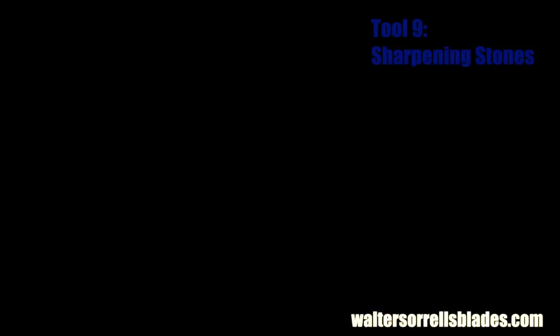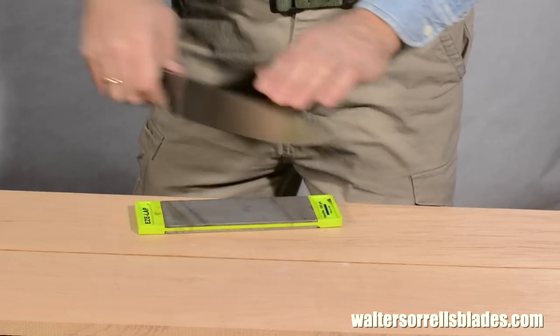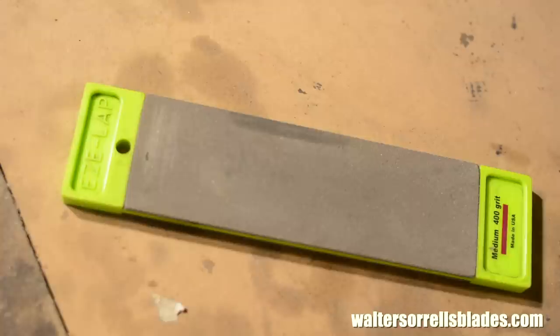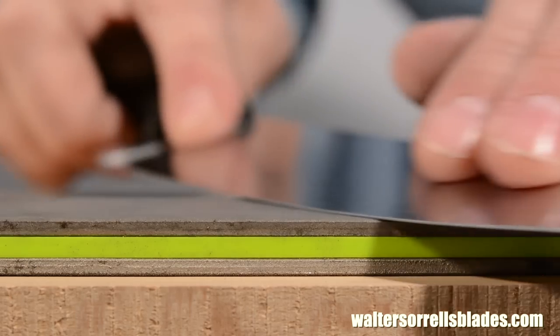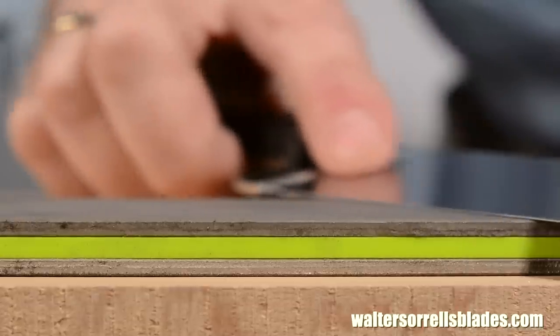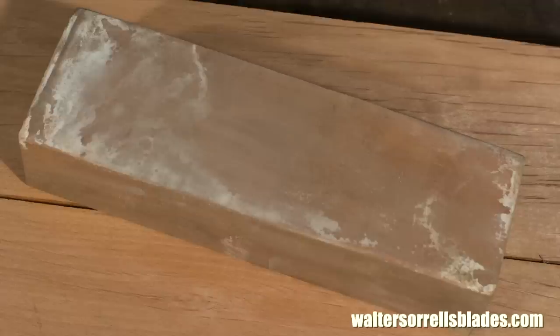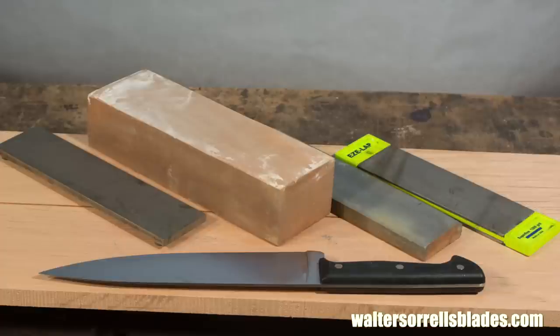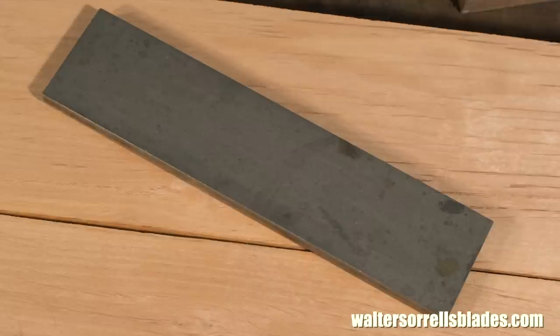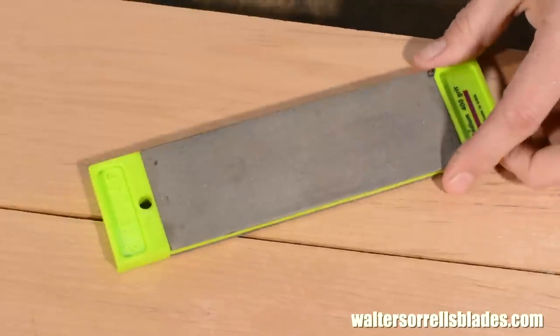Tool number nine. Gonna make knives, you gotta make them sharp. I recommend the Easy Lap Diamond Stone 2-inch by 6-inch, with heavy grit on one side and fine on the other. There are other brands of diamond stones that some people like — I just happen to like Easy Laps, personal preference. You can also use Arkansas stones, Japanese water stones, ceramics, hones — there are all kinds of different sharpening devices. Twenty bucks to seventy-five bucks, though you can spend a lot more if you want.